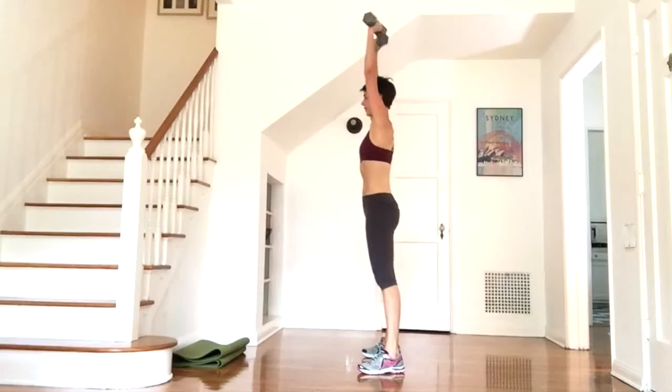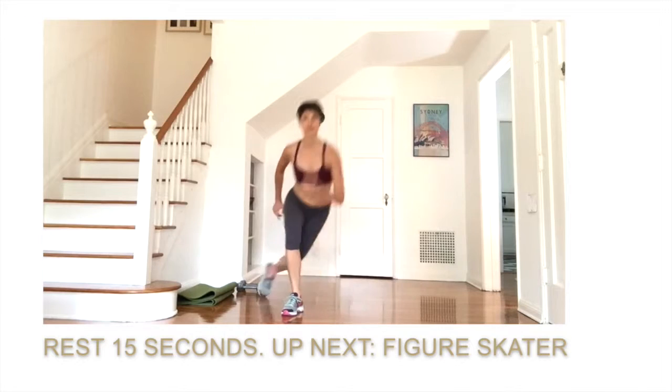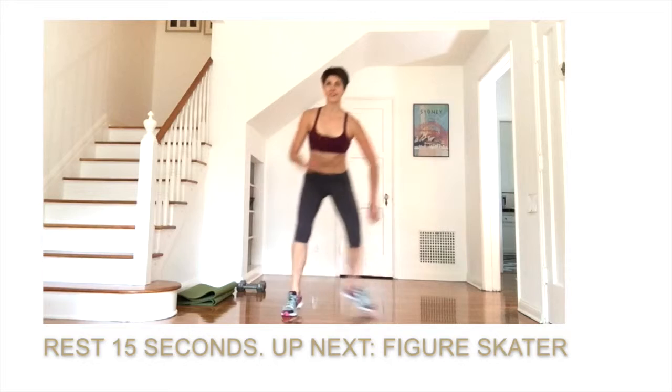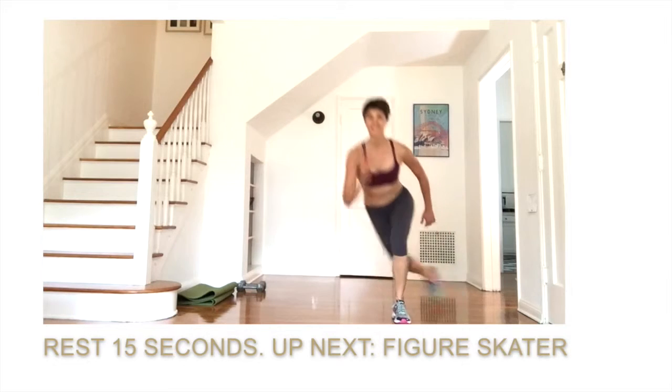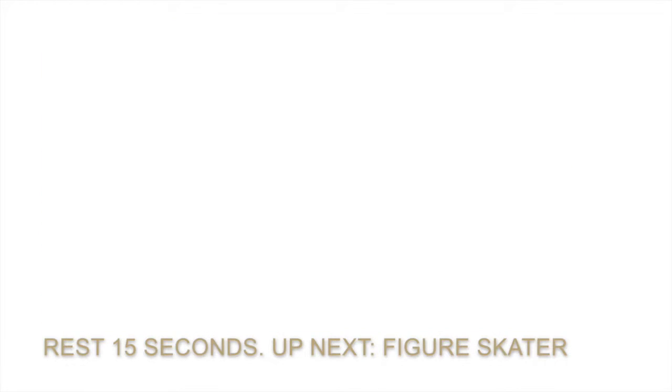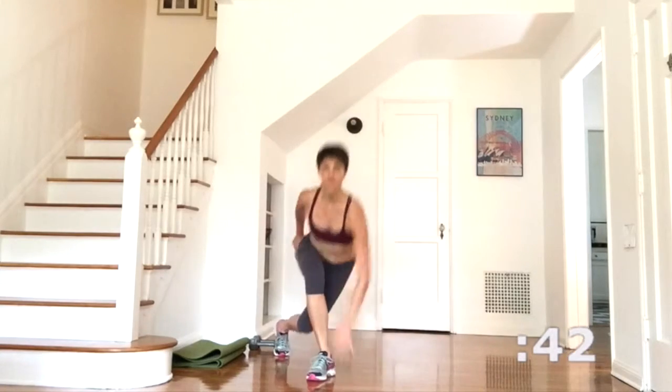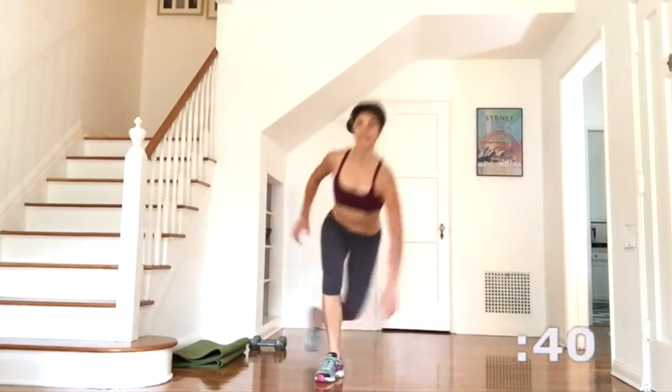Finish here and put your weights down for your figure skater. Your goal is to move across the floor taking up as much space as you can. And here we go in 3, 2 and 1. Gliding from side to side, reaching the fingers down to the ground and keeping the abdominals in to support the back.